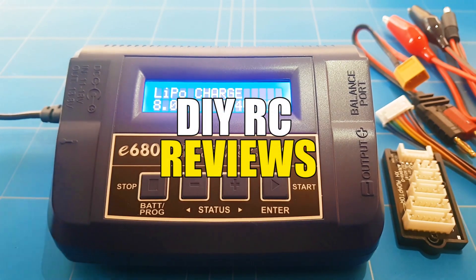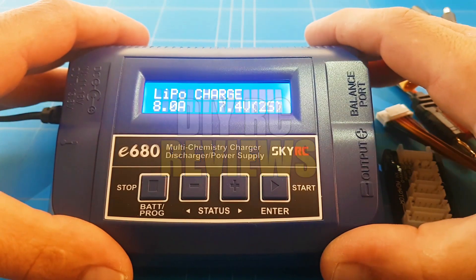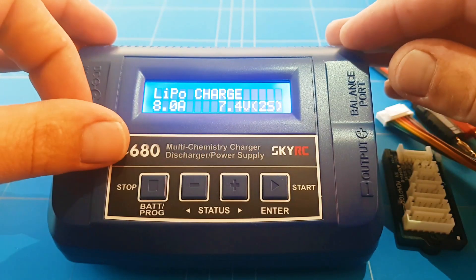Hello guys and welcome back to DIY RC Reviews. In today's episode we are going to be reviewing another LiPo charger from SkyRC, the E680.